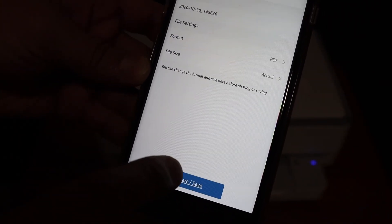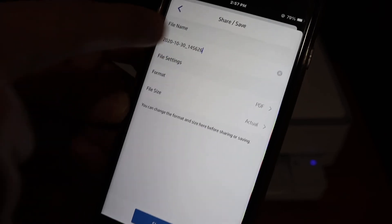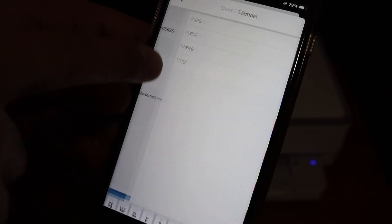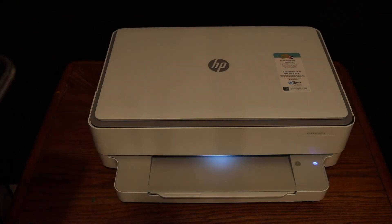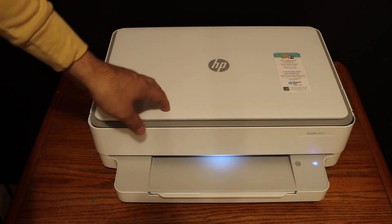To save the scans, click the Save or Share button. You get the option to change the name of the file and change the format to JPEG or PDF, then click the Share button.